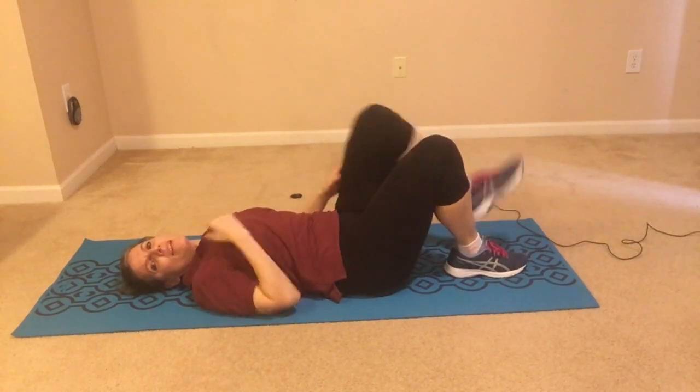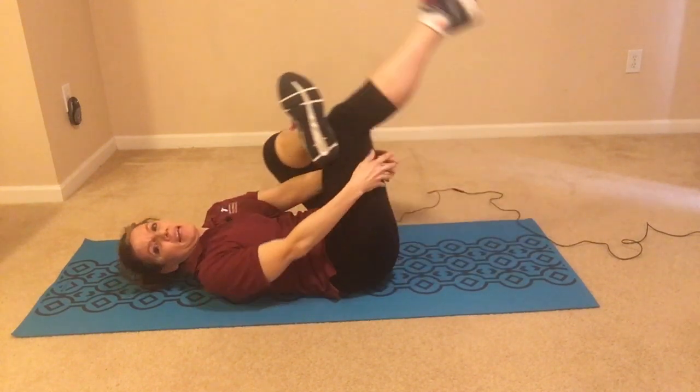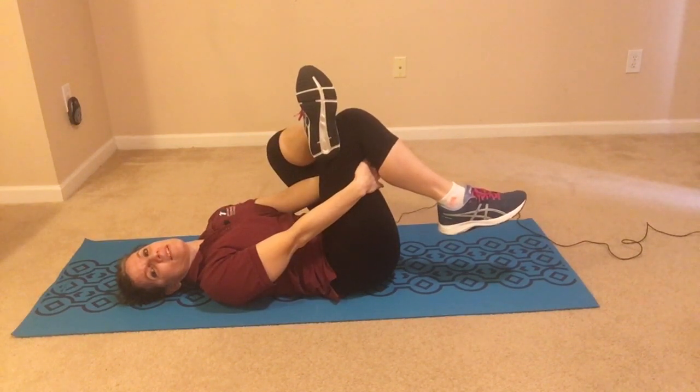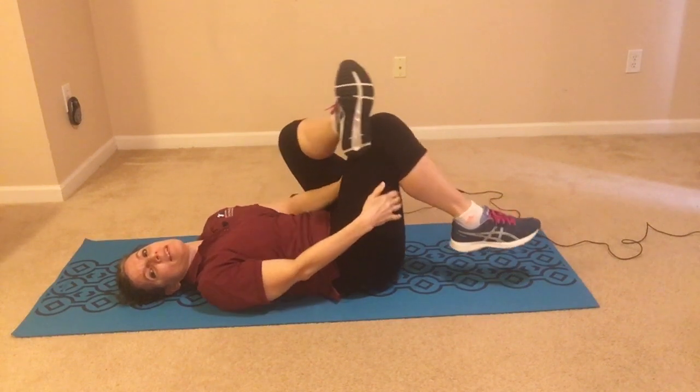Do the other leg up — foot's on the opposite knee, press it back, and then we lift up, holding this here. Then release that one down.